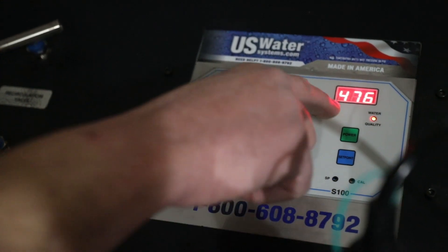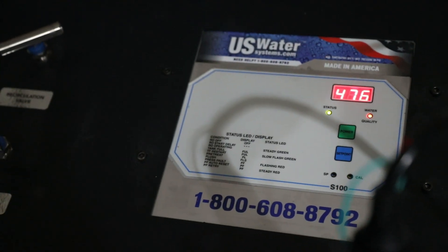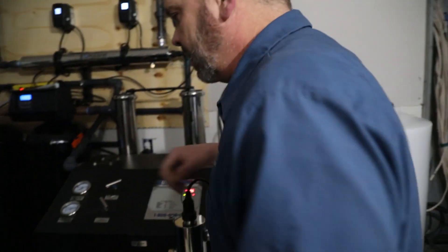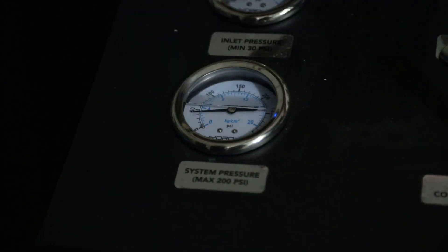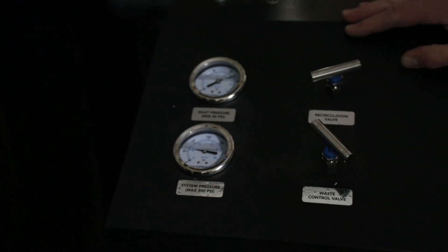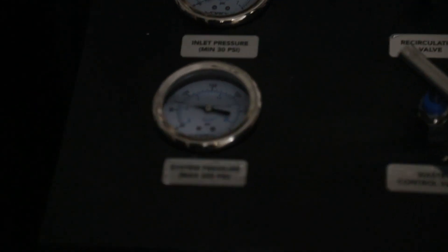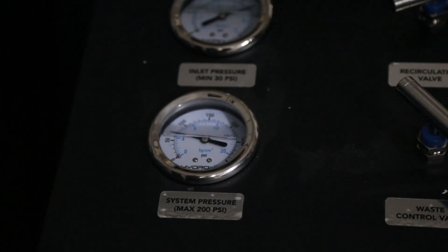Then the pump kicks on. This is our current TDS level — we're not really rejecting anything yet because we have everything basically running wide open. Once we have it running, we want to look at our system pressure. We can see that we have very little system pressure here, so we're going to wait a few minutes and let it bleed the air out and see if we can get that system pressure to come up. Now it's basically stabilized and we're running right at 80 PSI. We're putting virtually no back pressure on the system.